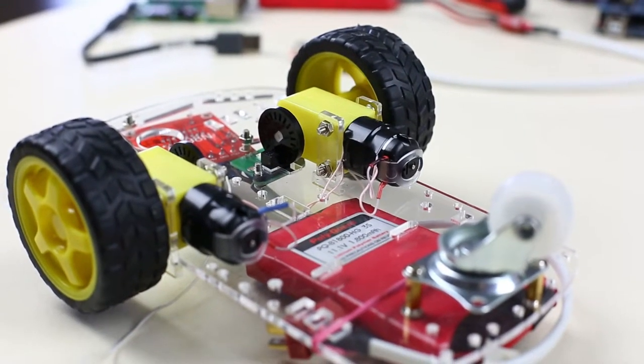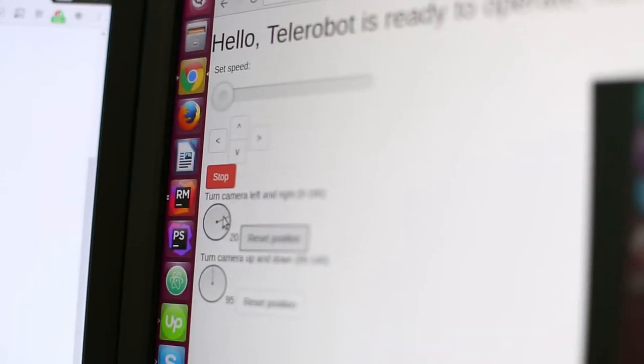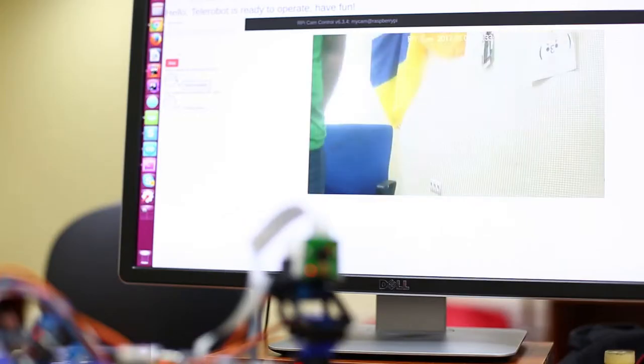What is it made of? It has two wheels, camera, Wi-Fi, and it's controlled via browser. You can drive it to the coffee machine in the hallway, or sneak around from another part of the world.